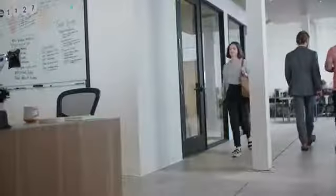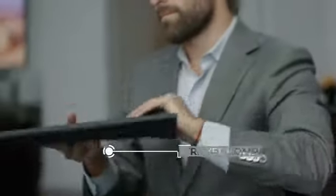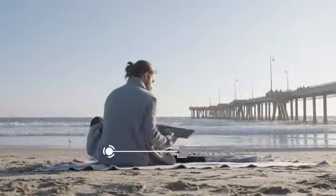The Espresso Display is more than just a second monitor. It's a productivity booster, creativity enabler, and travel companion that can be taken anywhere.